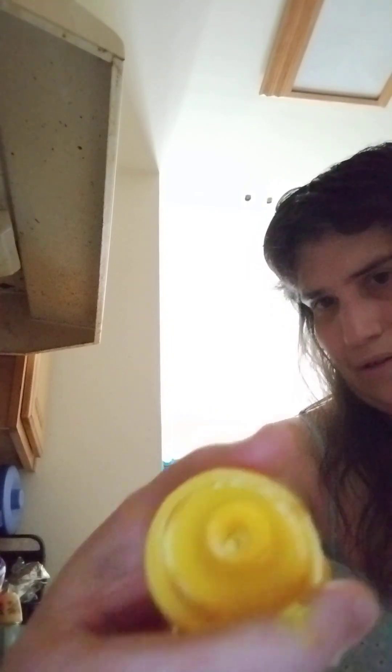Let me unclog this — it's all clogged in there. I just put a little bit in. It didn't really come out well but there's enough. Might need a little bit more.